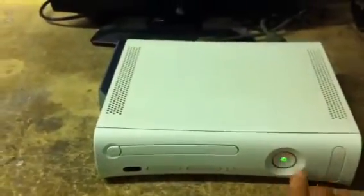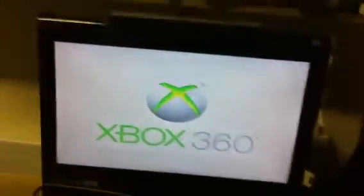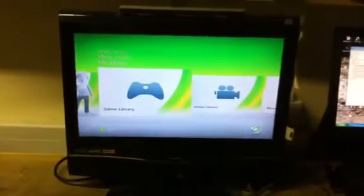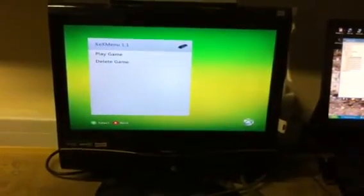I'll boot the console into the 13604 dashboard. We'll go into game library — that's the XCX menu.